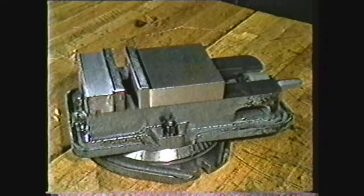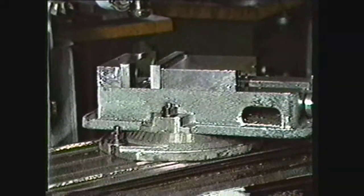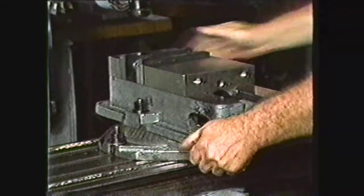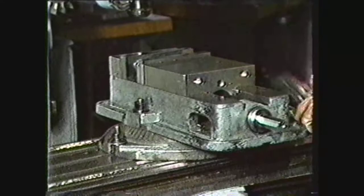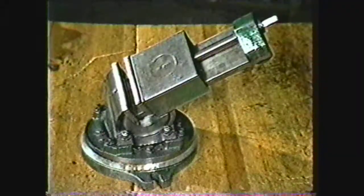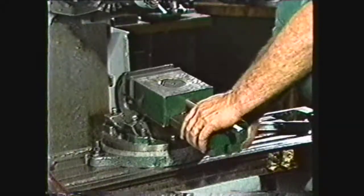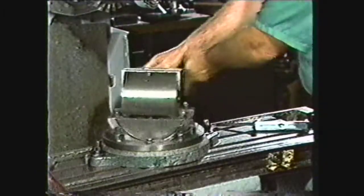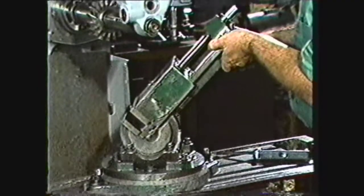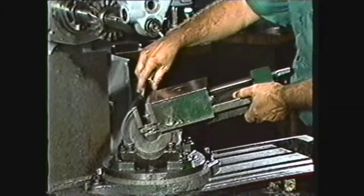The swivel vise looks similar to the plane vise but has a swivel under it. This vise can rotate 360 degrees in the horizontal plane for angular milling. The swivel vise is more versatile than the plane vise, but does not allow for as heavy a cut. The universal vise allows machining of compound angles on a work piece. It swivels 360 degrees in the horizontal plane and 90 degrees in the vertical plane, allowing great flexibility in setups, but is only useful for light cuts.